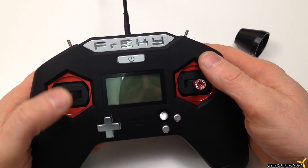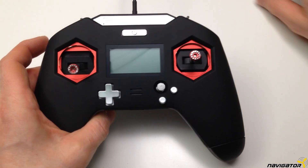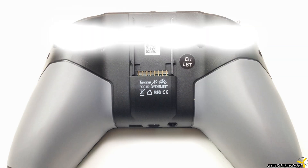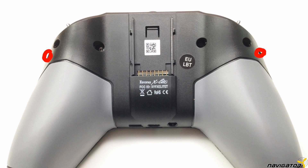Hello and welcome to this video. We are installing a TBS Crossfire Micro Transmitter into a FRSky Taranis X-Lite remote control. The manual is based on the documentation of Clatterup FPV — a big thank you from my side. The link is in the description.